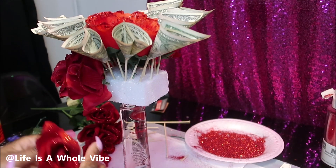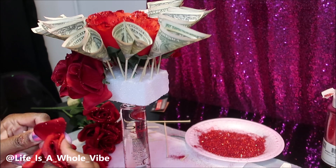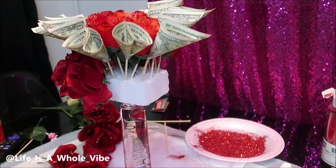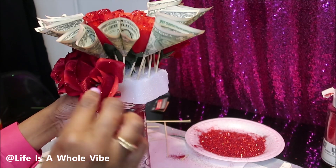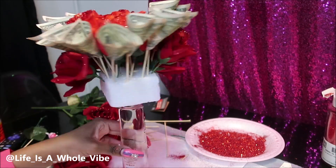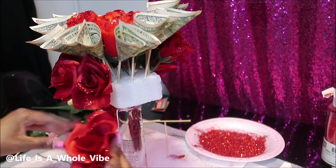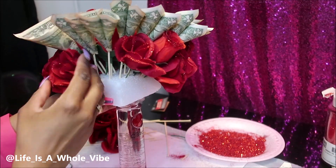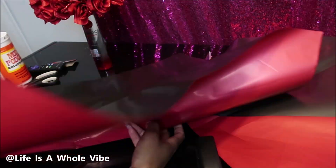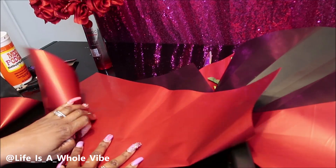I used a total of about four or five bouquets, which only come with about five flowers each from Dollar Tree. Thank goodness I had all those extra red flowers, because I had some purple and some white — I just wouldn't have wanted to make it all those different colors. So I'm glad I had the red. Now I got that filled up — we'll get back to the bouquet.